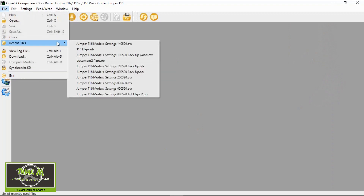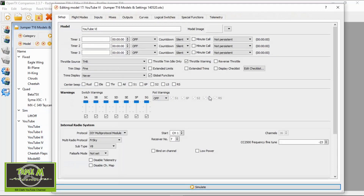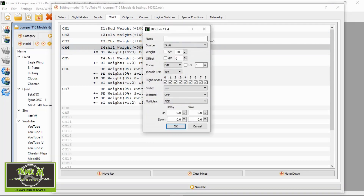Now let's show you the settings in OpenTX Companion. Let me open my latest backup and go to the YouTube 6 model. We're not going through the flight modes as I've covered those in other videos. We go to the inputs - which are standard as set up - then to the mixes. Let's do the ailerons first: we change the weight on the first line to minus 50 percent.